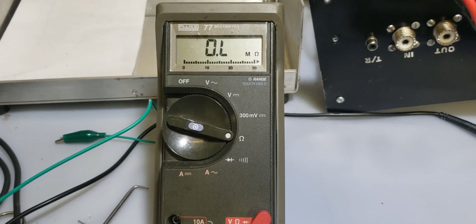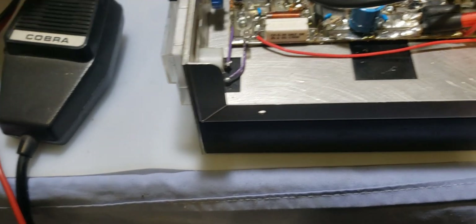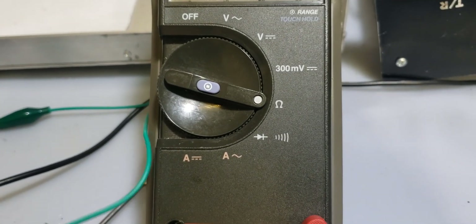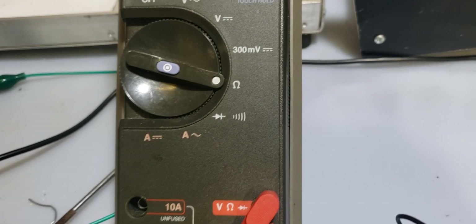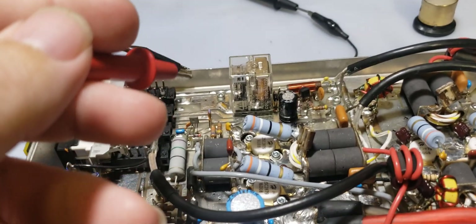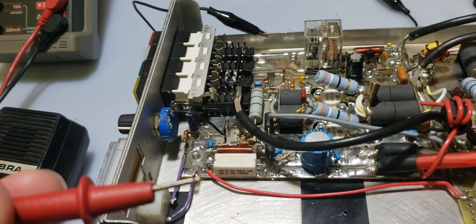We're using a Fluke 77 — you can use any ohmmeter for this. Take your black wire, which is your negative wire, and hook it to the case or your negative power cable or any negative part of the amplifier. Make sure you're in the setting to read ohms. If your ohmmeter or multimeter has multiple settings, put it to the lowest setting. We have our black wire to ground; now take your red cable and put it to the back of the first input transformer.